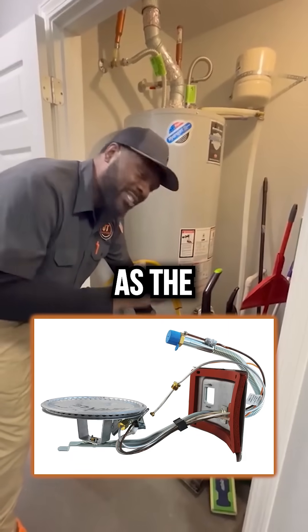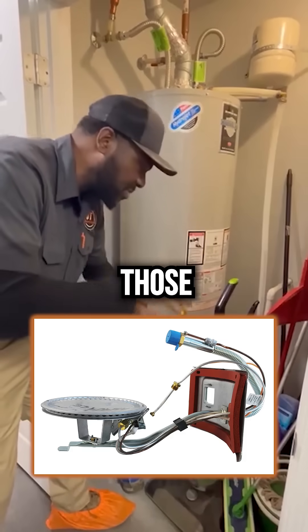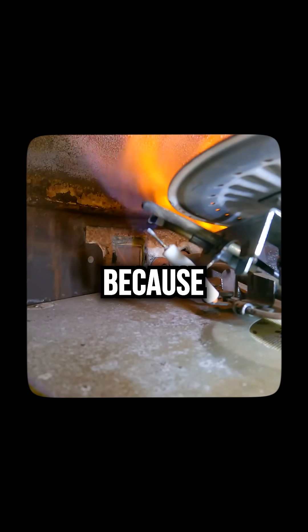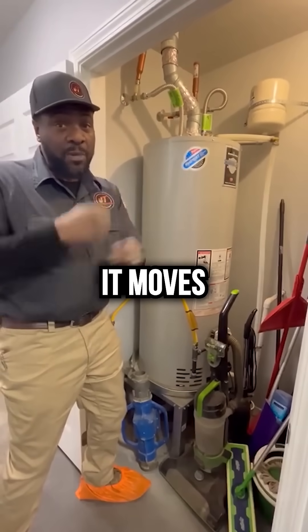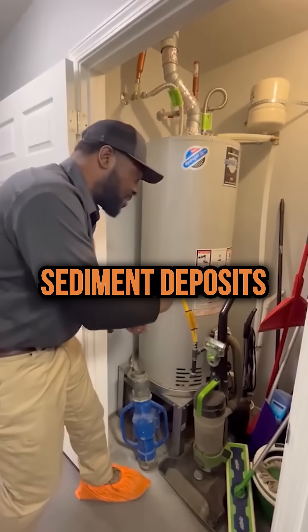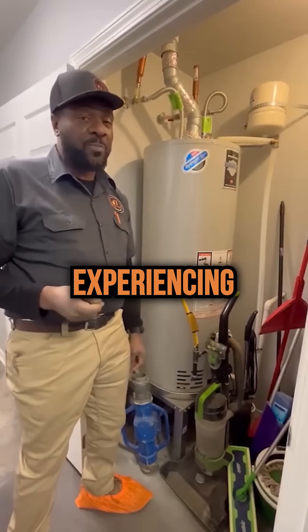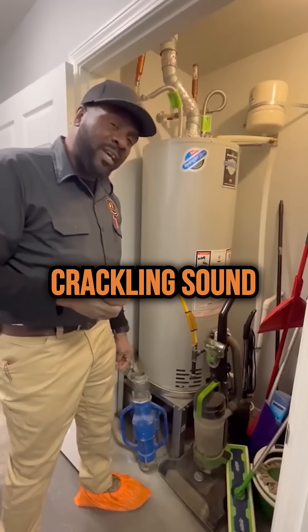On the burner assembly inside, as the flames ignite, those sediments start to ignite and they start to move — because what happens when you heat anything up? It moves. So those sediment deposits start to move around inside, and that is typically what you are experiencing whenever you hear a crackling sound.